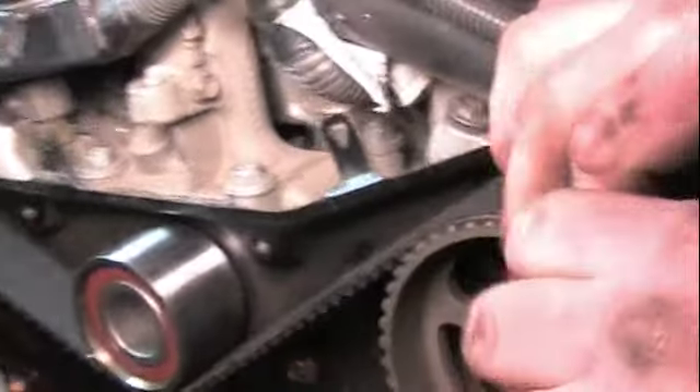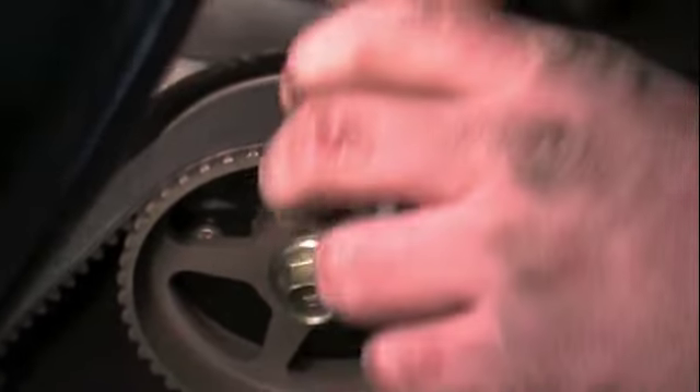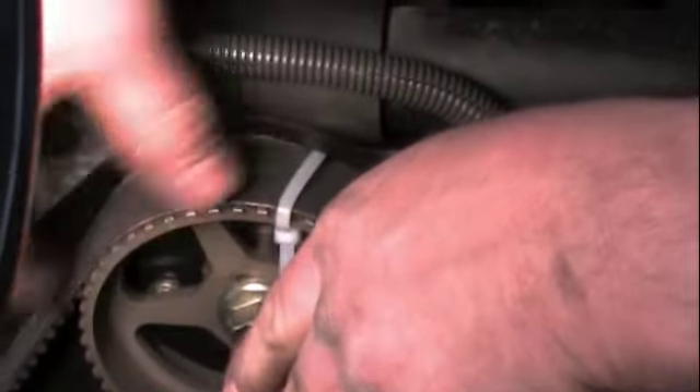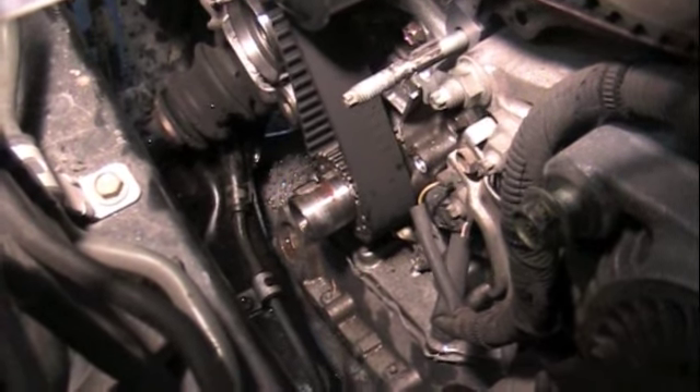Installing the timing belt — it's important that the belt stays tight once you get the marks lined up. One thing we like to do is use little plastic tie straps. Once you get the belt around one pulley, put a tie strap on it to hold it, then go to the other pulley and do the same thing. That way the teeth on that belt will stay right where you want them. Then once you get it all in place you can cut those straps off. You don't need to put a tie strap around the bottom cam — there's no hole for it to go around anyway.